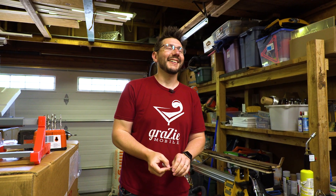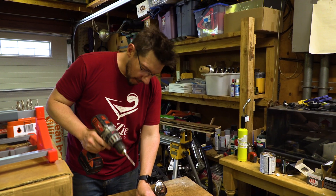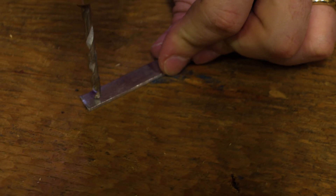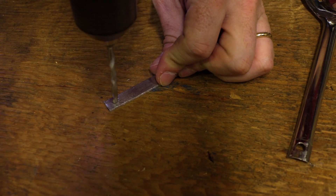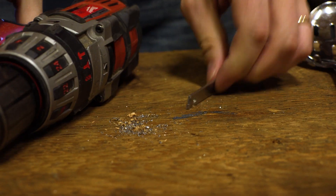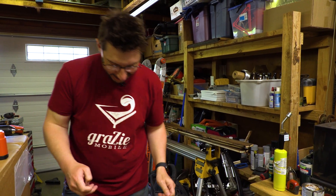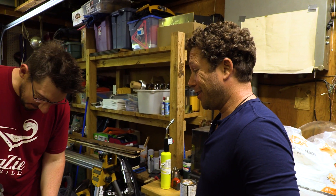It's stainless. You can't easily drill holes through stainless steel — it takes a while. There we go — okay, nice work. That was unexpected. One more. It's also hot — it's going to be a little warm. It's called friction, Joel.